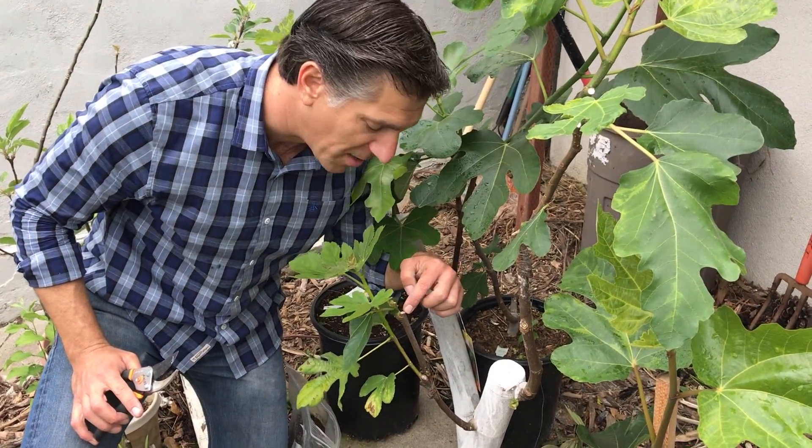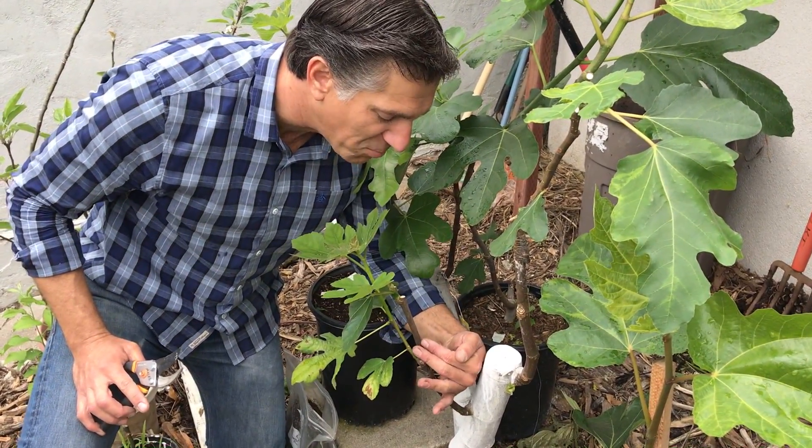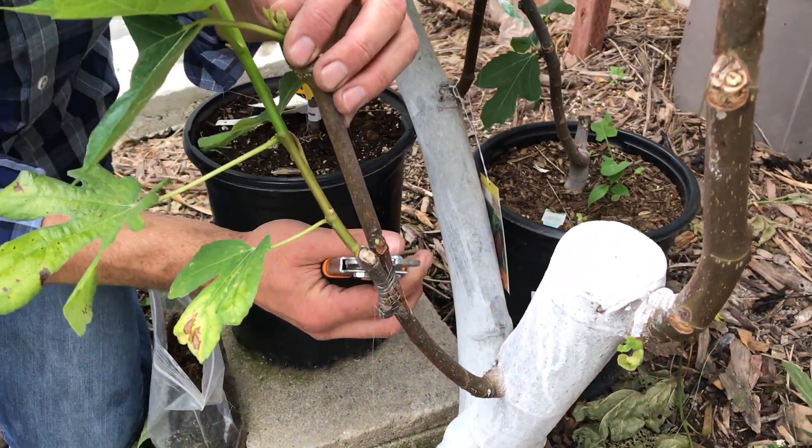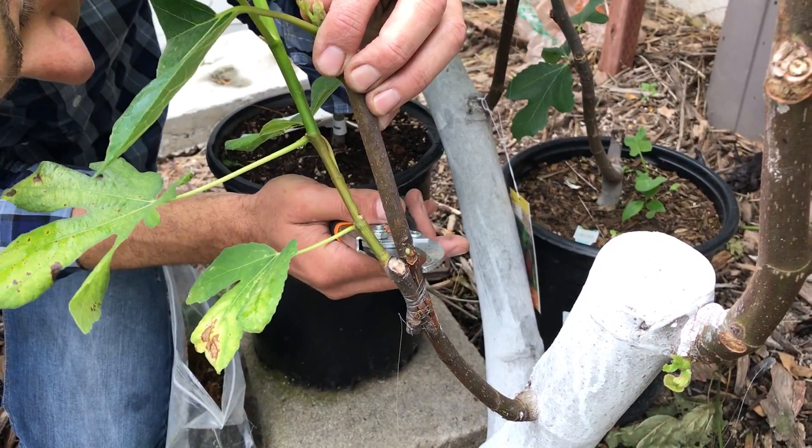Now we're going to remove the root stock which is competing with its branch. We're going to remove the root stock like so — let me get in there a little closer.